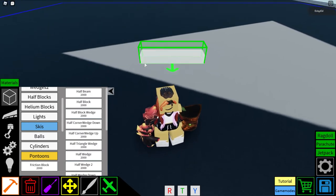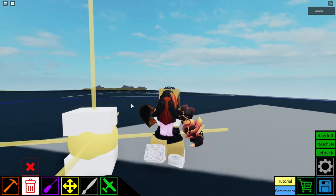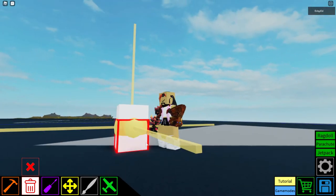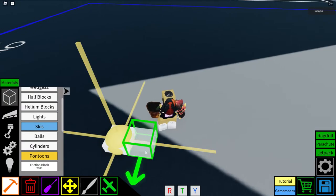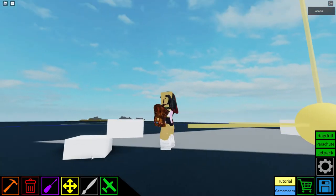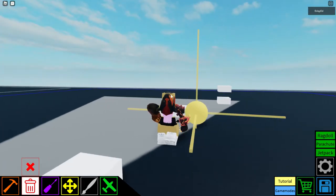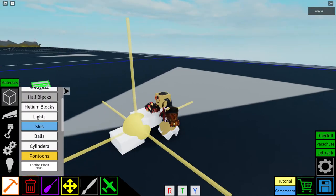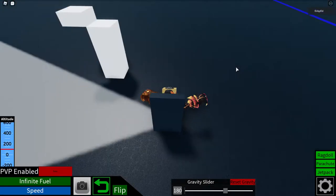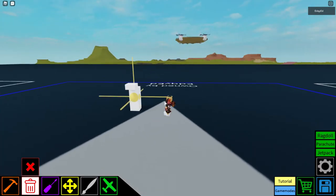Moving on to half blocks. Quick disclaimer: half blocks don't connect if you place them flat, but if you place them upright they actually do connect — I tested it and confirmed they connect that way.